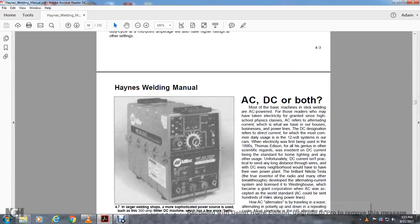AC, DC, or both? Most basic stick welding machines are AC-powered. AC refers to alternating current — this is the type that powers our houses, businesses, and power lines. DC designates direct current, most commonly known as the 12-volt system in our cars. When electricity was first used in the 1890s, DC current was the standard for home lighting. Unfortunately, DC current is impractical to send any long distance through wires — every neighborhood would need its own power plant.